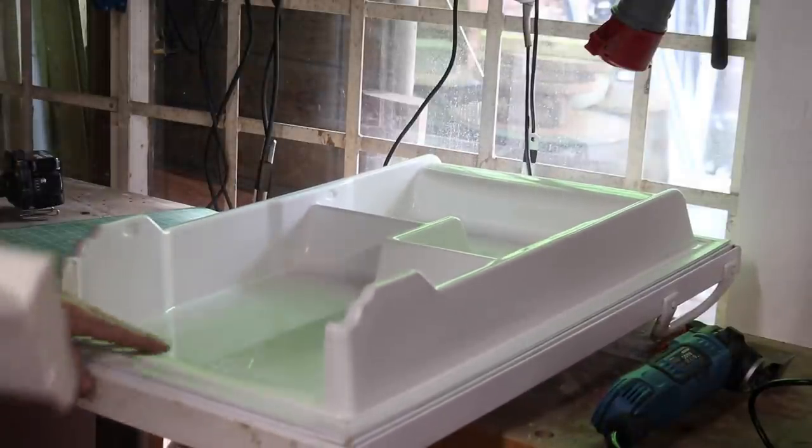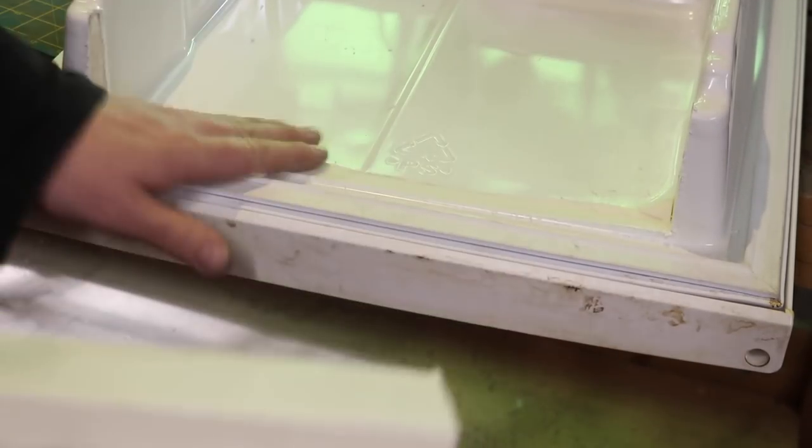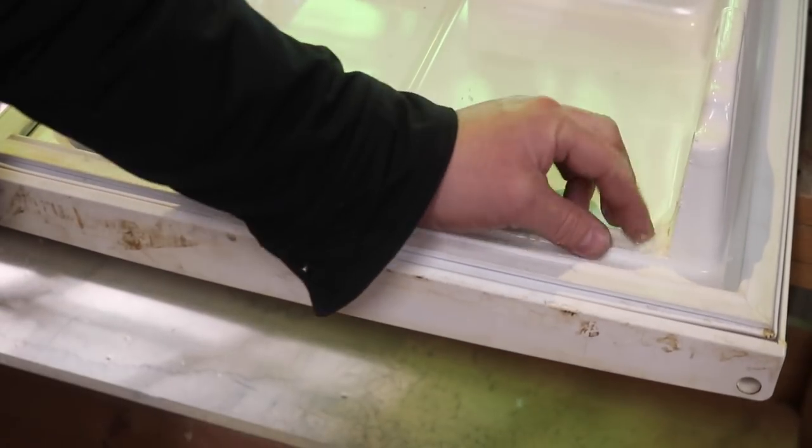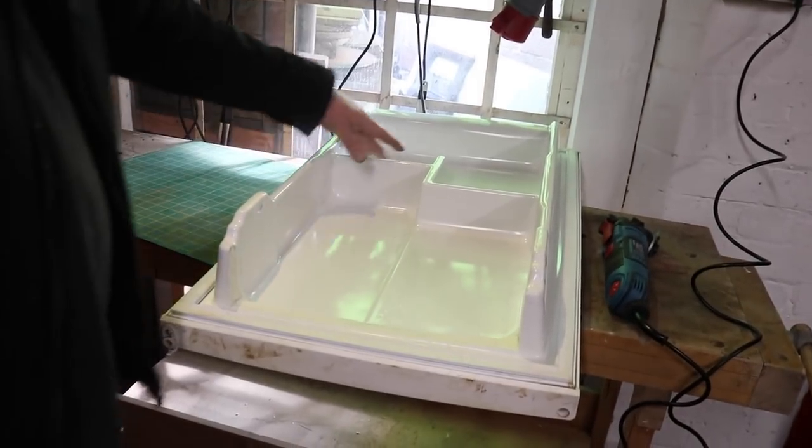That certainly looks the quickest and neatest way of getting all of that foam out of there. As I thought, it's blow-moulded and then injection-moulded with expanding foam inside, and then pressed in position to give a single moulded piece. That actually is very clean - it can be left as it is with little to notice coming off it. So I'll just do the same thing to the rest of the compartments.